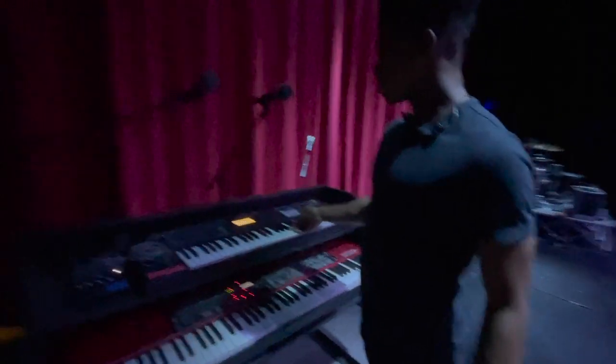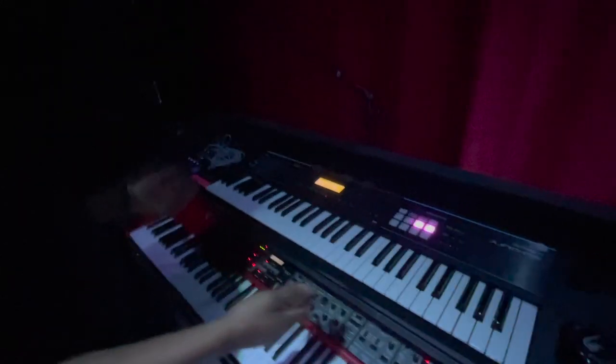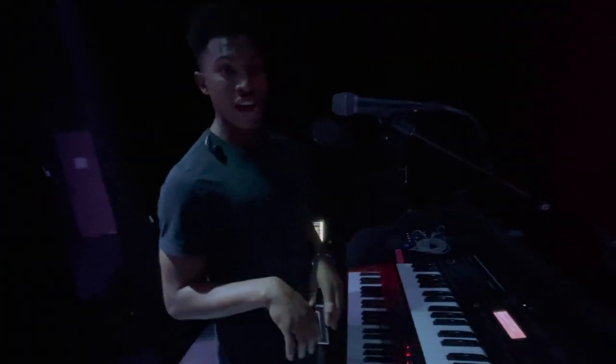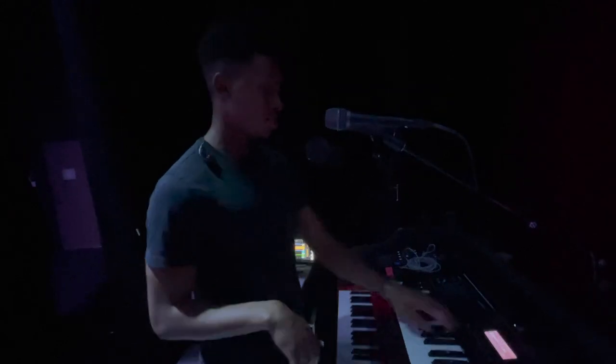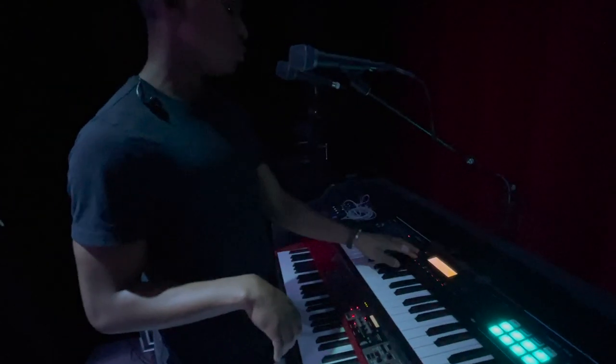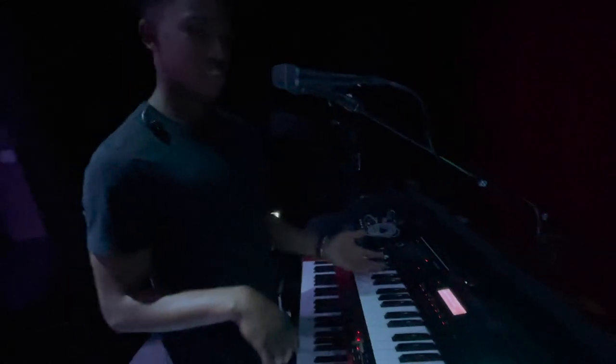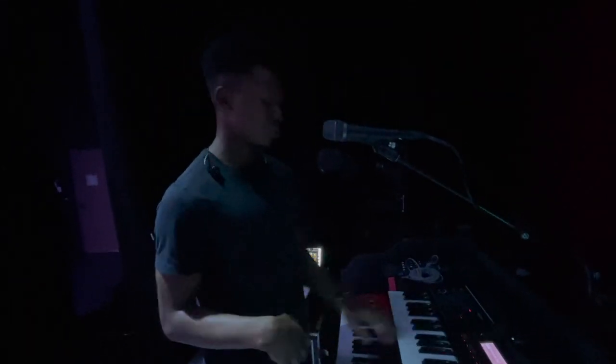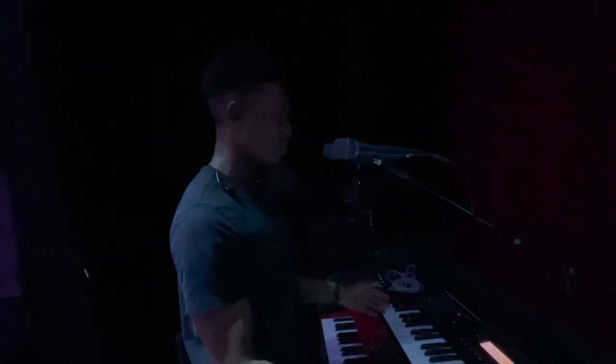This board is my Juno DS 61 — 61 keys. I use this for anything synth-related: Juno sounds, bell patches, pad stuff. This is my go-to board for that kind of thing, or if you're doing comp work like strings or horns — this board is incredible for that.